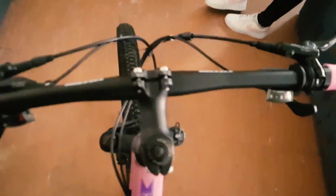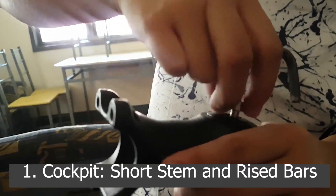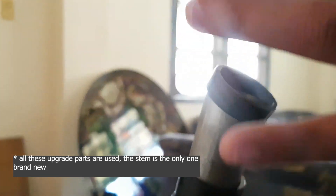But for beginners, we're gonna have to modify it — starting with the stem. Long stems are meant for long rides, while short stems provide more control.